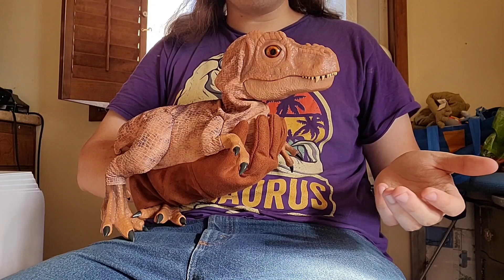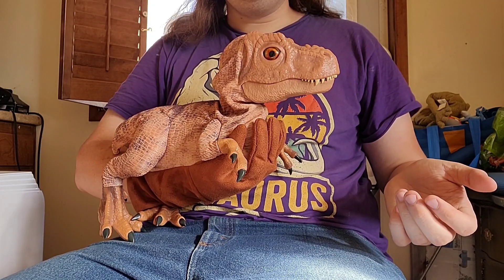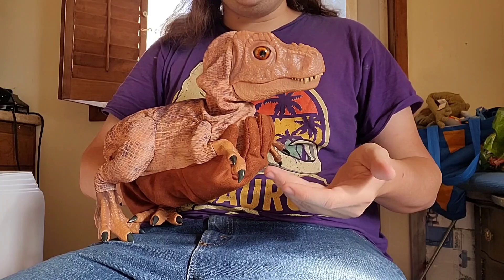And in most Walmarts, if you still see this, it's probably like $20 by now. So anyway, let's talk about the features this thing has.